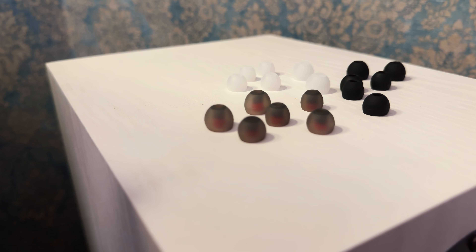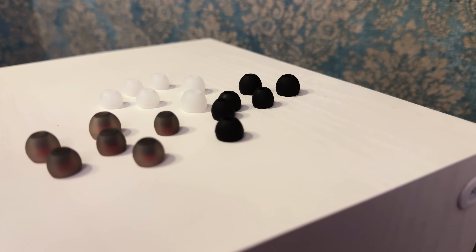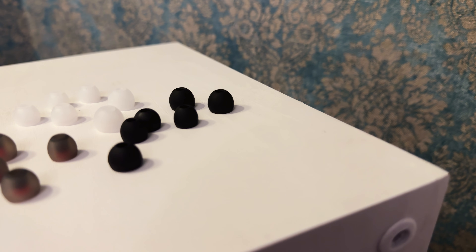It provides a good grip for the eartips, preventing them from slipping off — getting a piece of rubber stuck in your ear canal is a scary thing. Speaking of ear tips, the KB02 includes a selection of silicone tips in various sizes. You get three types: the white ones, the black ones, and the grey ones. The included tips are of decent quality, soft and pliable.